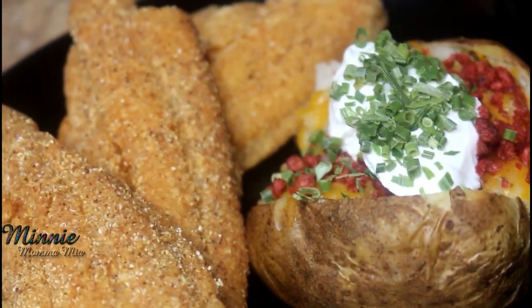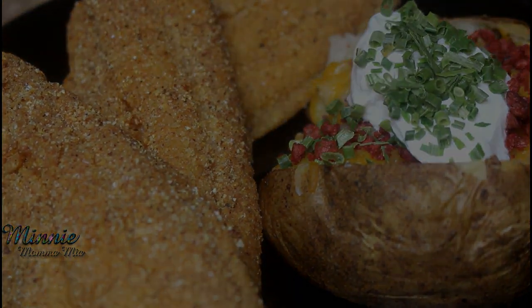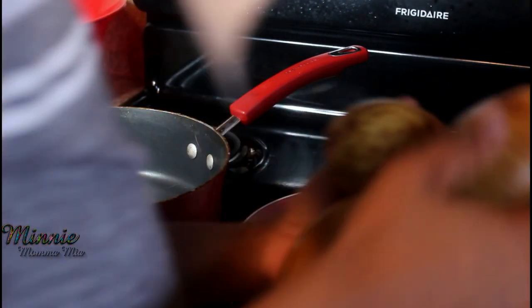Hey guys, welcome back to my channel. I know it's been a while but I'm back with another video. Today we'll be doing fried catfish and loaded baked potatoes, so let's get started.